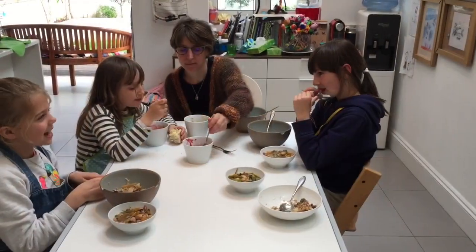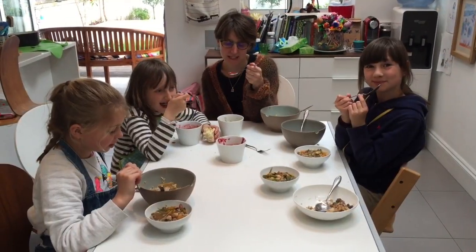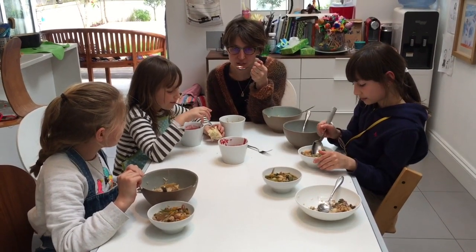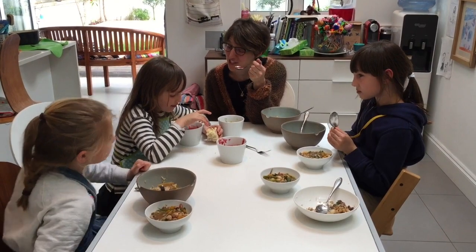I think probably a 10 out of 10. I didn't think a 10 out of 10, but very good. Mmm, has this got nuts in it? Brazil nuts. Interesting. You've never had beetroot and brazil nuts, do you? 10 out of 10 for originality.